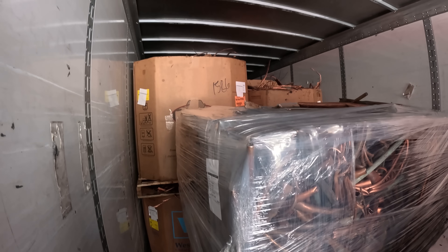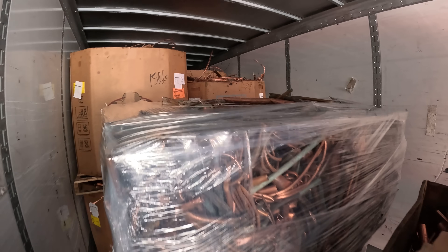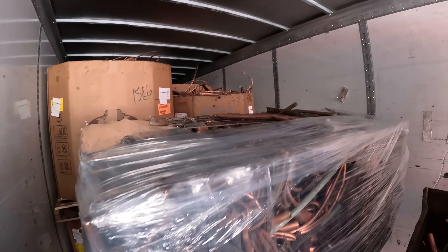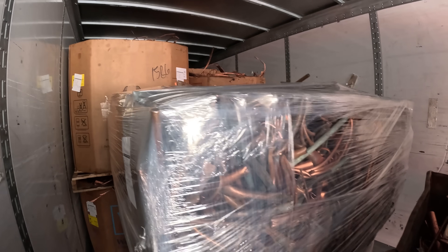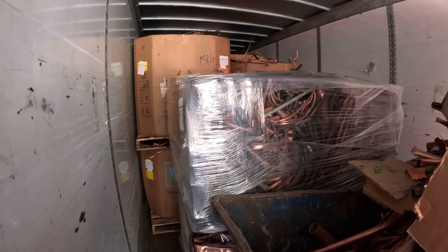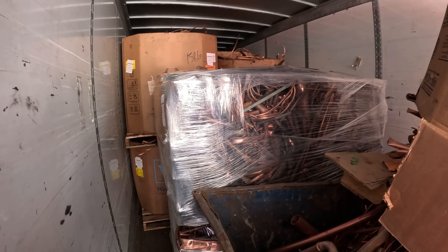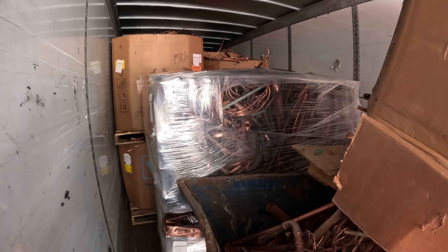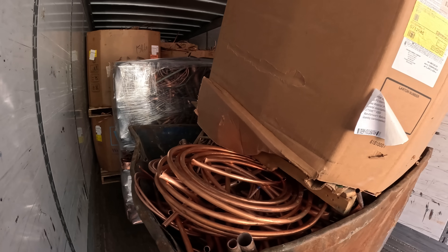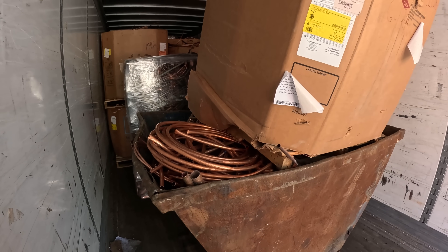Anything that does fall out we just sweep up and put in a gaylord box like one of these. The only material we're not baling that's copper is our bare bright copper, which you can see in that box over there — it's just stripped copper wire. The mill we're selling our copper to actually prefers to have the bare bright loose in a box rather than baled, and since the boxes can get pretty heavy with the loose material, we do that and can ship it out just as easily. But we're going to take this out to the baler and dump it on the conveyor belt, run it through the machine, and I'll show you what it looks like afterwards.